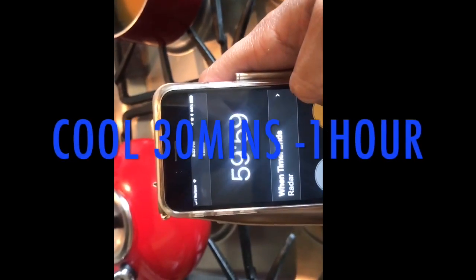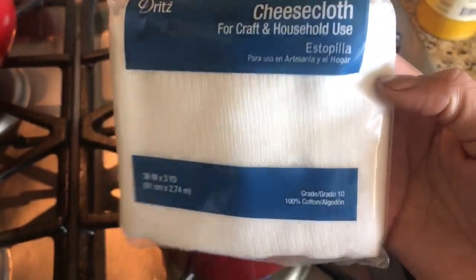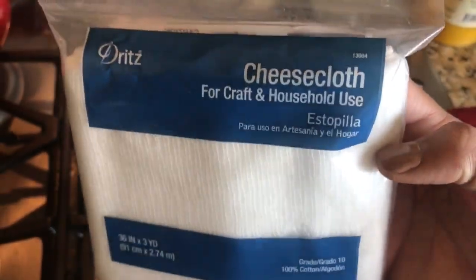You're going to let that cool down, because you don't want to strain something that's too hot on your hands — you want it to be cool. What I use, you can get at Walmart. I think it's in the craft section. I looked in the grocery section but it's not there — you have to go to the craft section and get your cheesecloth.